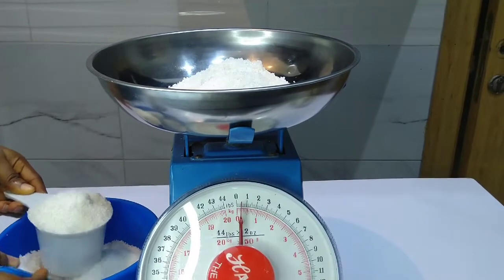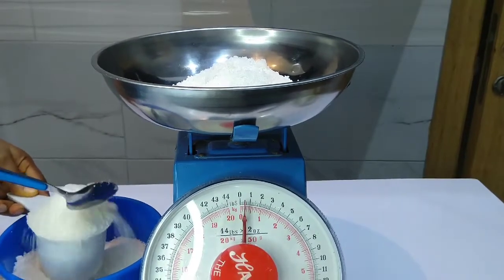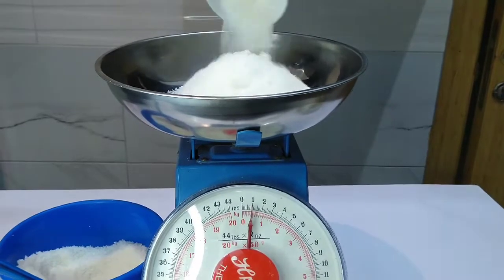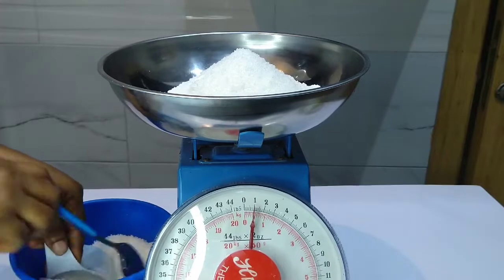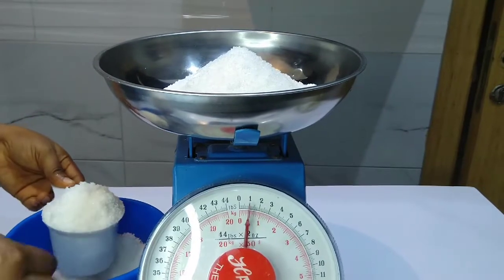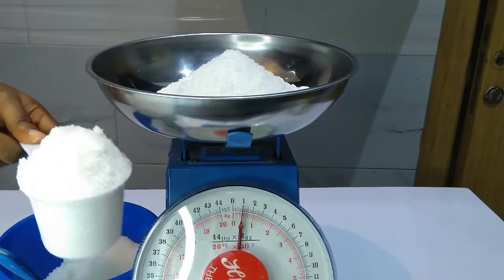Please note that 1000 grams is equal to one kilogram. So we pour another one cup, making it two cups. You can see the reading on the scale which is in between 0 and 1 — that is 500 grams. Two cups of sugar will give you 0.5 kg, that is 500 grams.